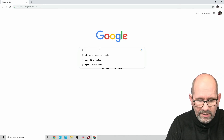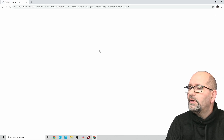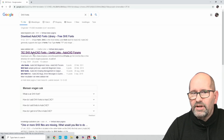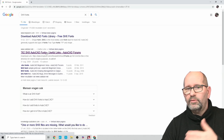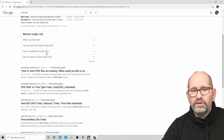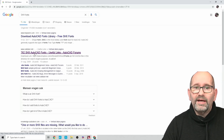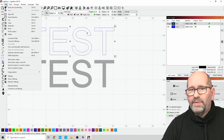I'm going to search for SHX fonts. I found several links, but this one in particular has 762 SHX AutoCAD fonts. When you click the link you are brought to a forum where you can download them. There are many more results, but I took the first large collection I could find, and that helped me a lot.